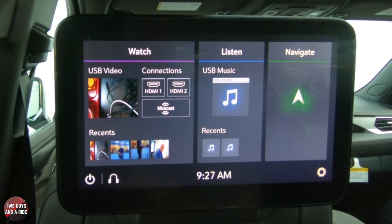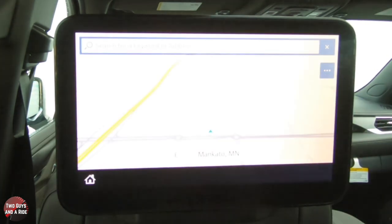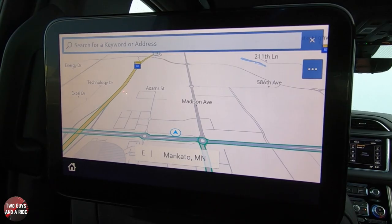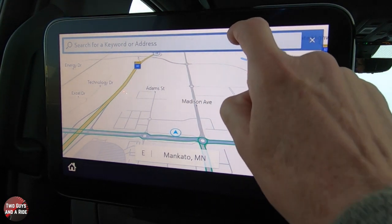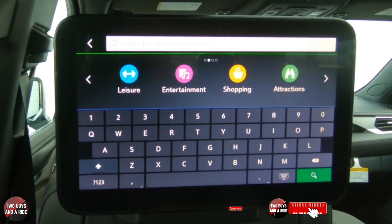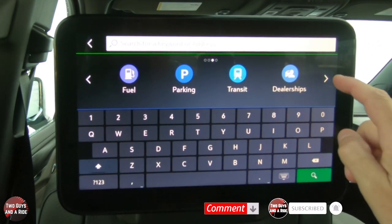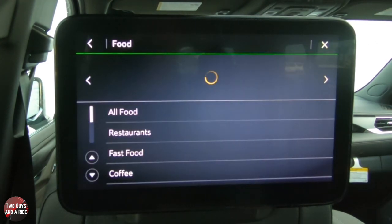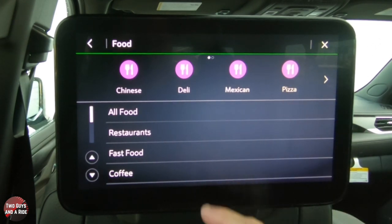Now let's talk about the Navigate feature. Say you've got kids on board and you're on a long road trip and they're getting hungry. You're busy up front driving, so you don't have time to enter information into your navigation screen. Your back seat passengers on either side can simply tap up here and search for hotels, food, coffee, ATMs, leisure, entertainment, shopping, attractions, dealerships, transit, parking, fuel, or health and emergency.